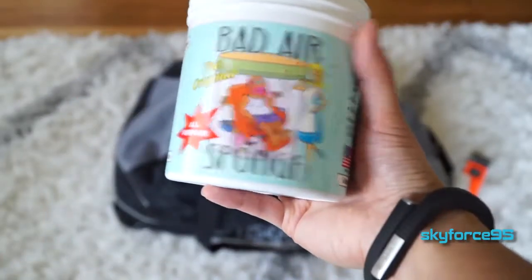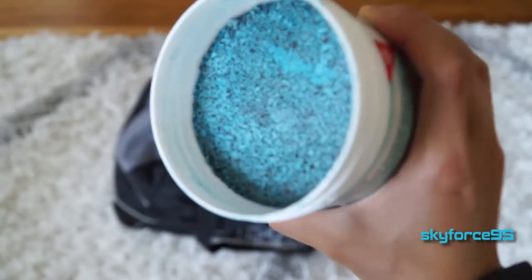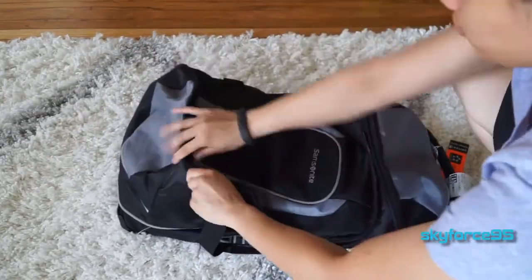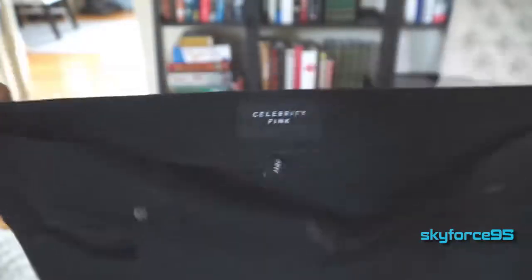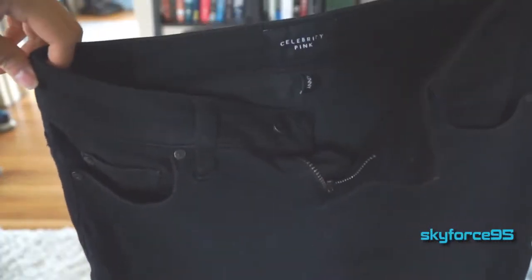The most promising thing I saw online was using something called a bad air sponge. I bought this thing for 12 bucks, placed it in an enclosed area — I put it in my suitcase, put my jeans in there, closed it up, and left it there for most of the time. After taking it out, the odor of the jeans is a little bit minimized, but the overpowering smell of the bad air sponge kind of overpowers it. So it tries to mask the smell rather than eliminate the issue.